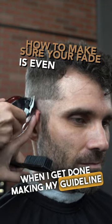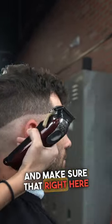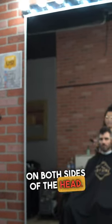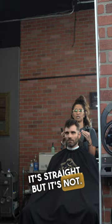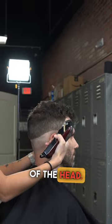When I get done making my guideline, I always like to check in the mirror and make sure that right here where our fade starts is going to be the same on both sides of the head. The mirror is a really good reference point because sometimes when you're looking at the head for too long, it looks like it's straight but it's not. So I like to look and see that we are at the same point on both sides of the head.